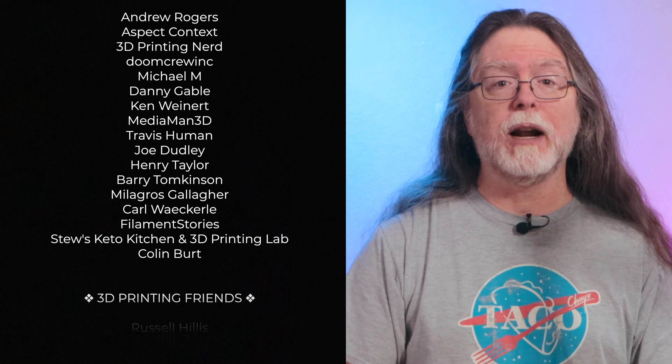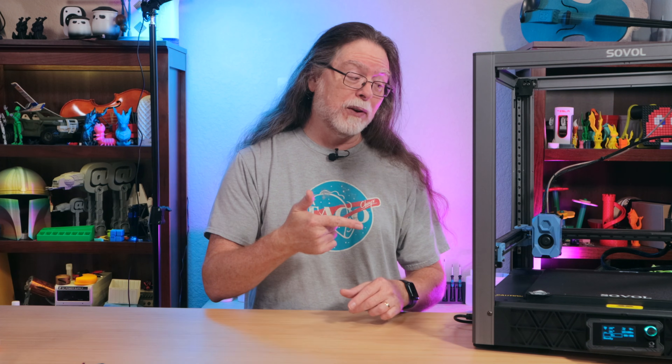If you want to get these exact fans and grills, I've got links to them in the description. Thanks for watching, and big thanks to everyone who supports the channel, whether with channel memberships or by using those links in the description. If you liked this episode, give it a thumbs up, and maybe subscribe so you don't miss new ones. Well, 3D printing friends, that's about all the time we have for this one. And now that we're at the end, let's go print something cool.